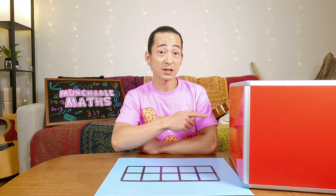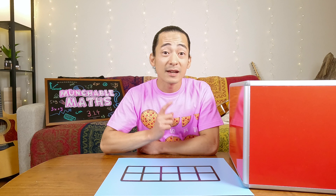Welcome to another Munchable Maths video. This is a show where we learn all about the magic of numbers, and also sometimes I get to eat delicious things, which is pretty good. We have our mystery box. As always, let's see what's inside.